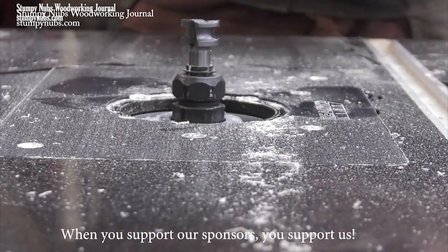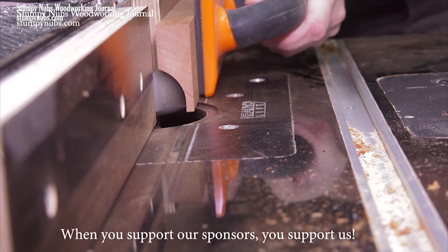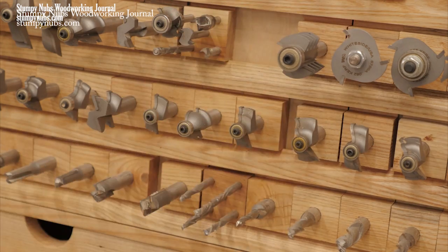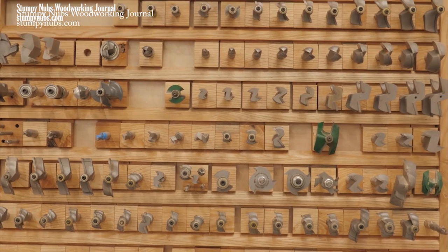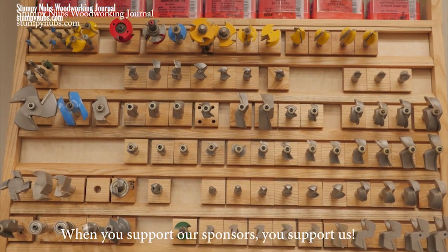One last thing: the Whiteside family has been making router bits in North Carolina for half a century. Their quality is exceptional, their service is fantastic, and I like supporting small family businesses. That's why my cabinet is full of Whiteside bits, and I think yours should be too. Check them out at the link below this video.